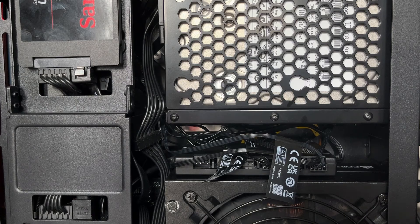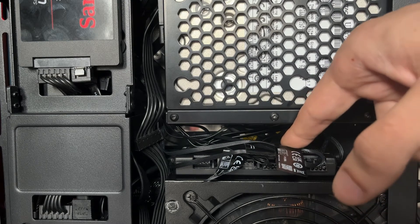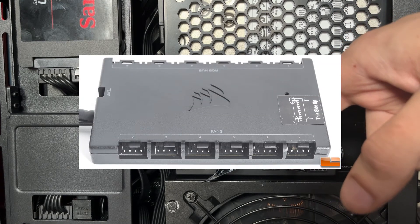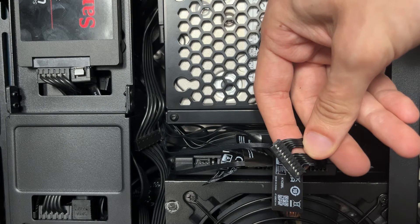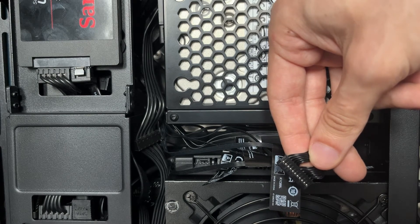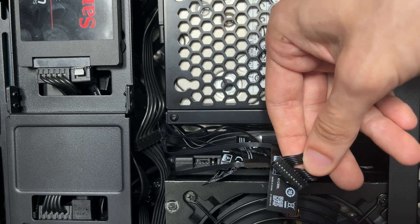Now to fix this, open the back of your PC and locate your Commander Core, which came with your AIO cooler. Here's what it looks like. You will notice that there is a wide plug that connects from your pump to your Commander Core. The reason your pump is not working is likely because this plug is very poorly manufactured. Even though you plugged it in, it often does not work unless it is plugged in very tightly and securely.